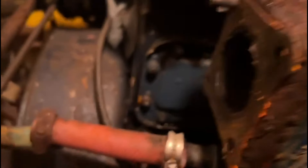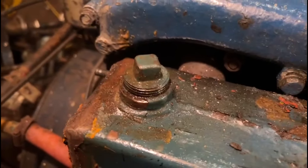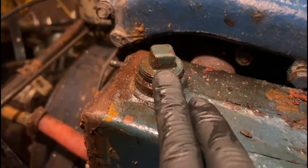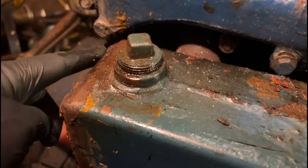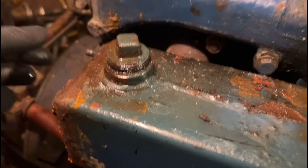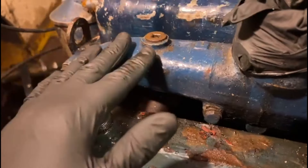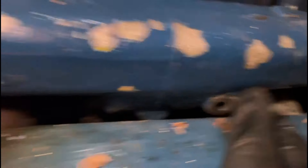Nothing left of the exhaust bolt. This is a water drain — the outside of this is a water jacket. I've got a feeling that somehow they took this off and managed to put a bolt in here, which is crazy. If I push it in it's gone forever. The other side of that would mean taking the inlet manifold off, which I think is missing a big bolt anyway. I'll have to investigate that, then the exhaust manifold as well.